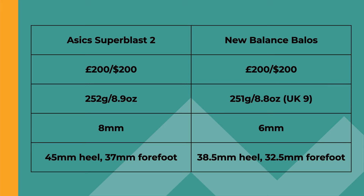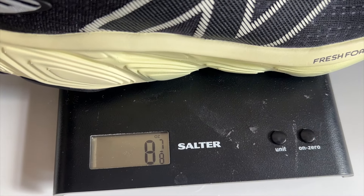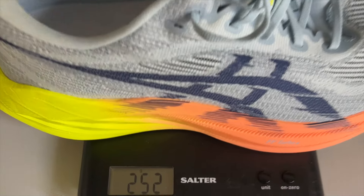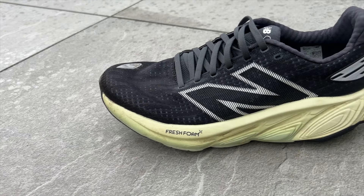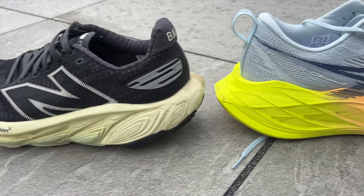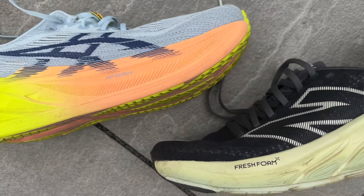They both cost 200 pounds and 200 dollars, so they're big budget shoes. They're both pretty lightweight, coming in at almost exactly the same weight in my UK size 9. The Balos is 251 grams or 8.8 ounces; the Super Blast is 252 grams or 8.9 ounces, despite the Super Blast having a much bigger stack height — 45mm at the heel and 37mm at the forefoot for an 8mm drop, whereas the Balos is 38.5mm at the heel and 32.5mm at the forefoot for a 6mm drop.